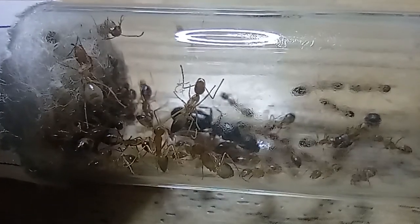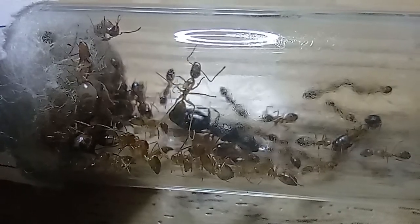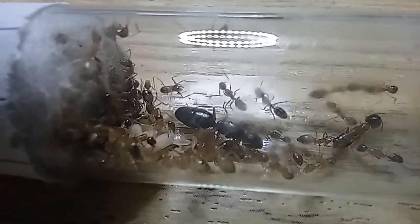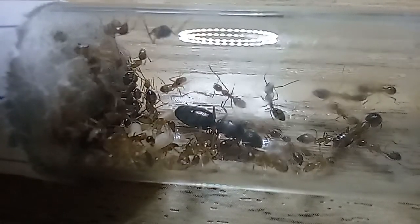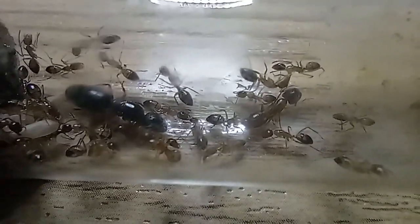They are omnivorous, as they tend to charge the food very eagerly when we feed them. Later, we're going to show you that. Major and minor workers range from 4 to 7 millimeters, and minor as in small, not as in the mining minor.